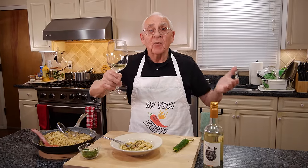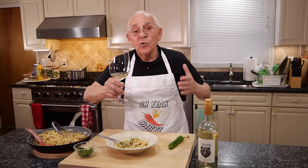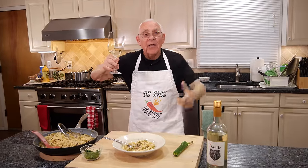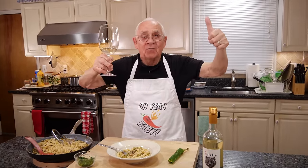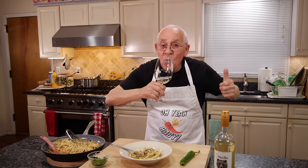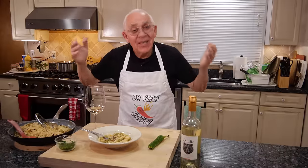Thank you so much for watching this video. Tell somebody else too — tell them they gotta watch this video by Pasquale, Chef Pasquale. Make sure to subscribe and give a thumbs up to Chef Pasquale. Smash the like button! Really good. Thank you very much, and we'll see you next time. Thank you.